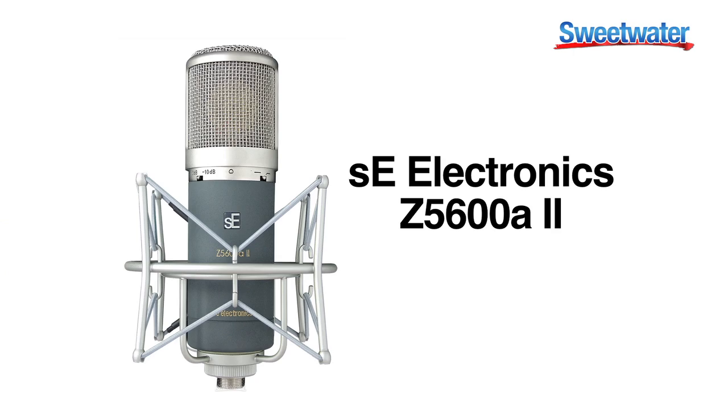Hello, my name is Vern Cruz and I'm the director of Sweetwater's Music Education Technology Division. I'm here to speak with you today about the SE Electronics 5600A Mark II tube condenser microphone.